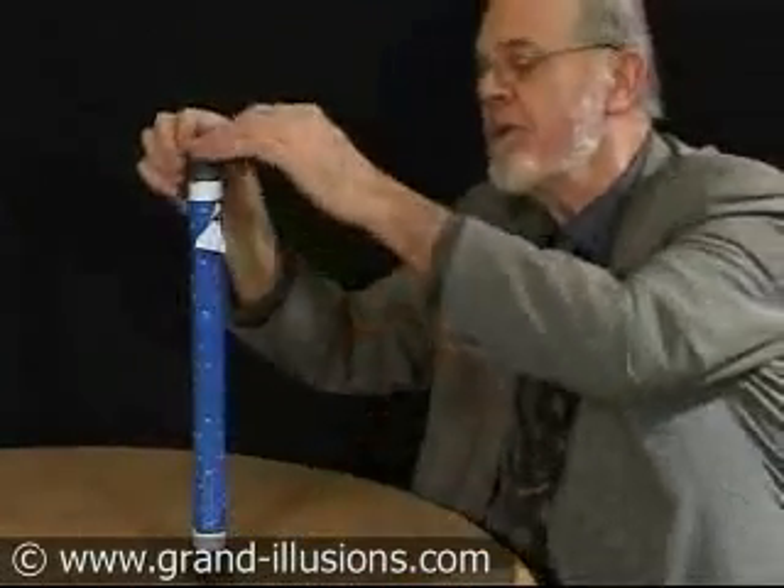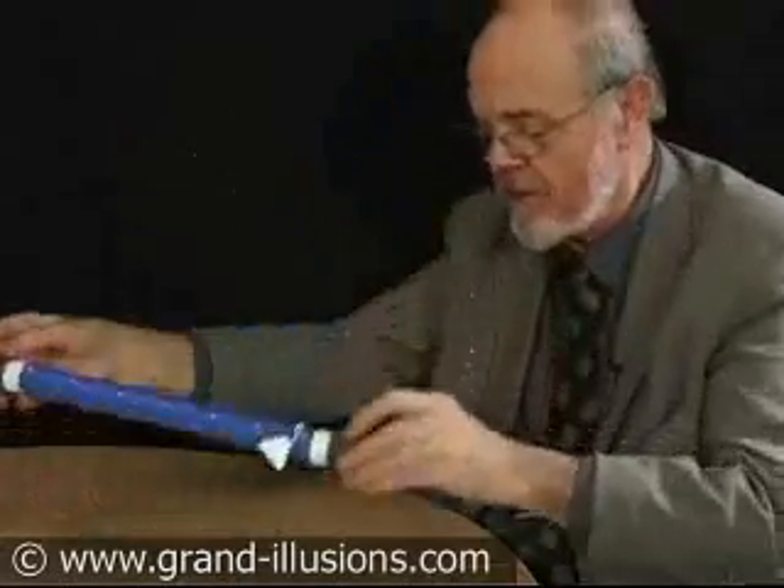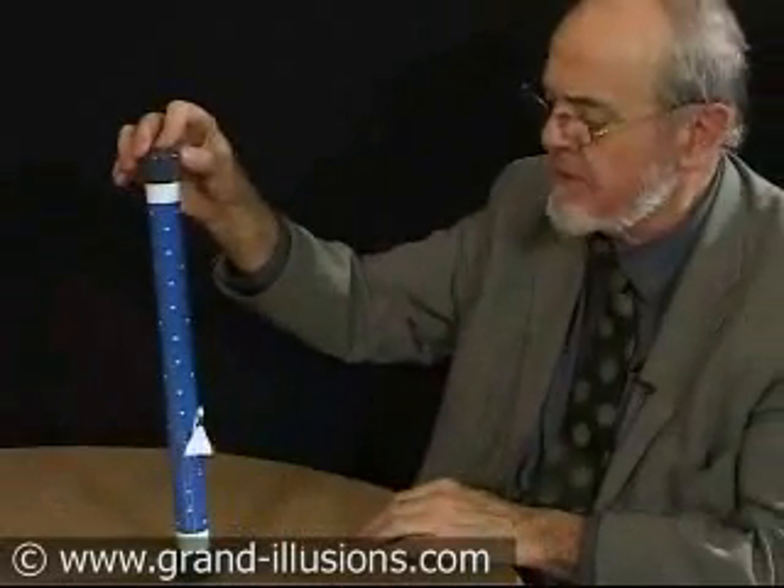There used to be a version of this about 20 years ago, which Taiwan made, but this one is made by hand by a scientist in Spain.